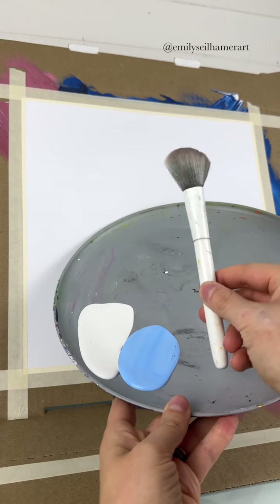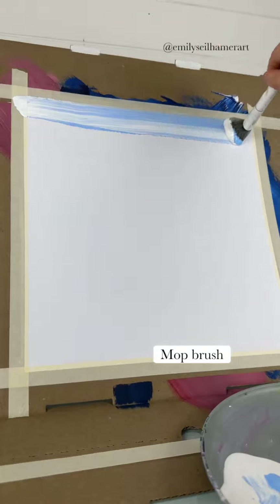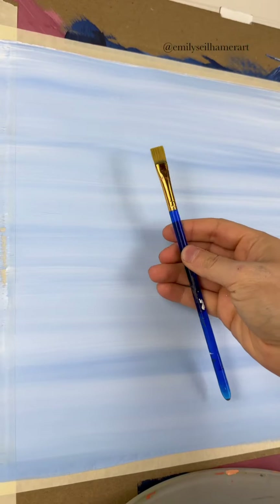Here's a beginner birdhouse painting idea — it could be any design you want, but I did mine for 4th of July. I'm going to take my mop brush with some light blue and white and just do back and forth strokes on my canvas for a sky, and then dry that really good.